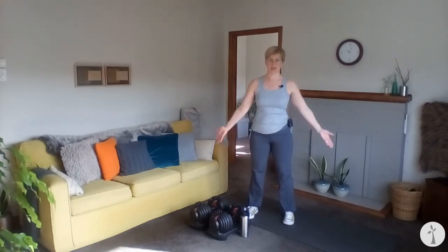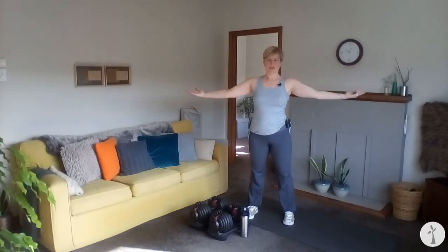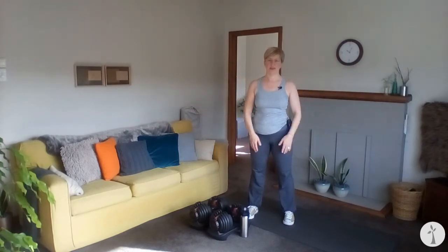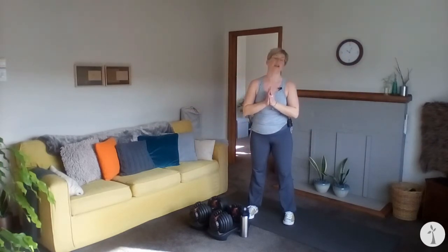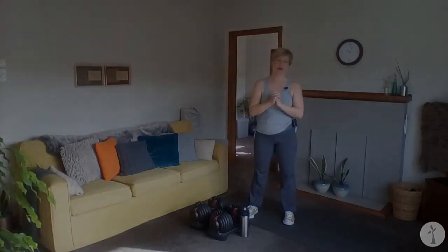Take a big calm breath in, and an exhale. Thank you so much for joining me today. That was our third full body circuit. Drink some water, look after yourself, make sure you have a really delicious healthy snack, and I will see you next week. Enjoy the rest of your day. Bye for now.